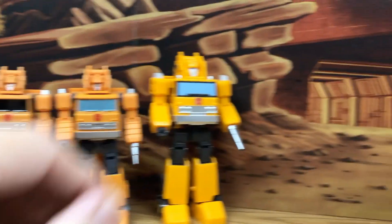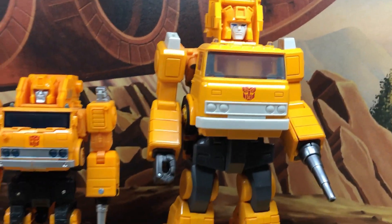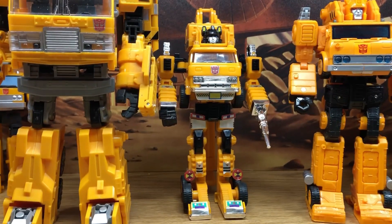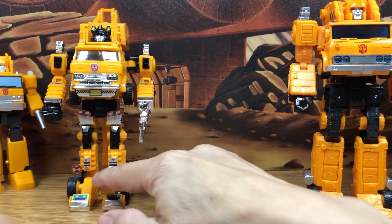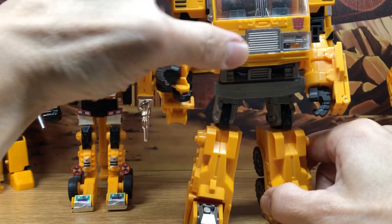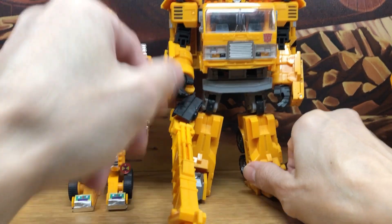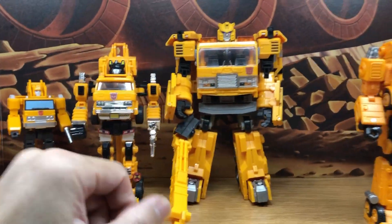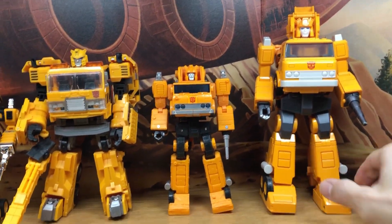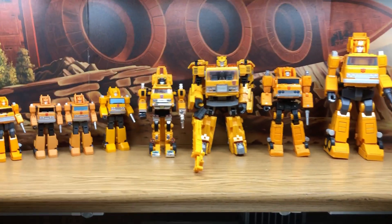So altogether, this is my collection of Grapple. Let me straighten these guys out so we can see them. First the G1, then the CHUG version, which is really nice — this gimmick where you can extend the crane and use it as a weapon. And then the main line and the masterpiece. So that's a look at my Grapple collection.